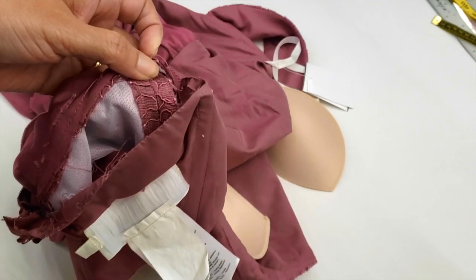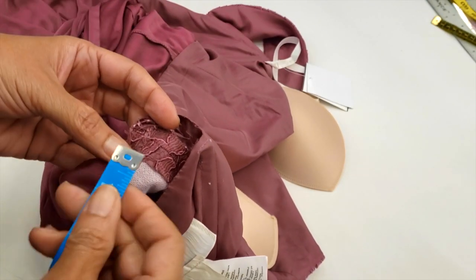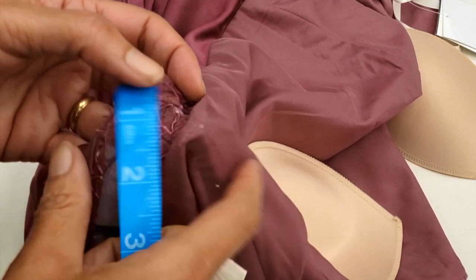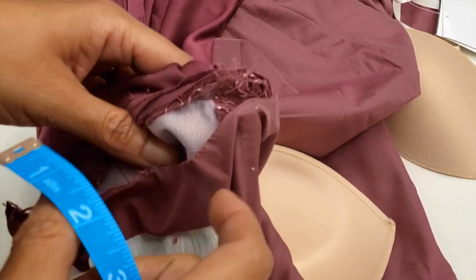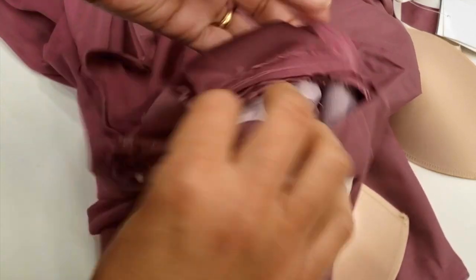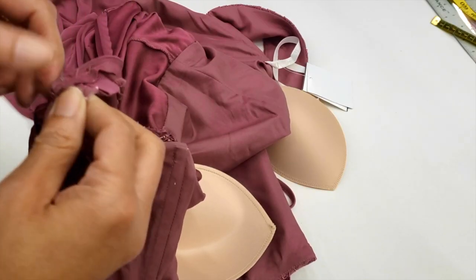I can get about five-eighths of an inch — let's say half an inch — on one side, and then half an inch on the other side, giving me one inch total. To do that I have to open the zipper here.